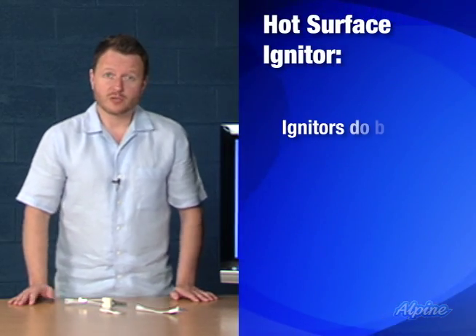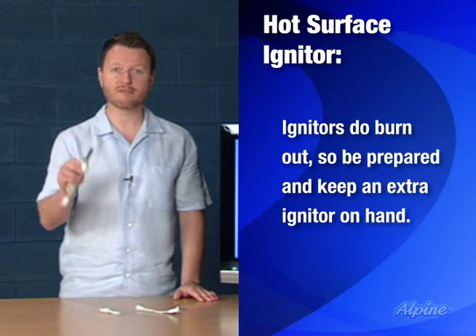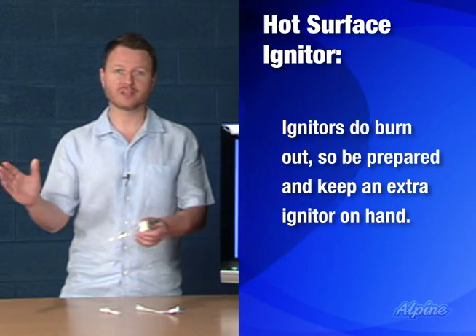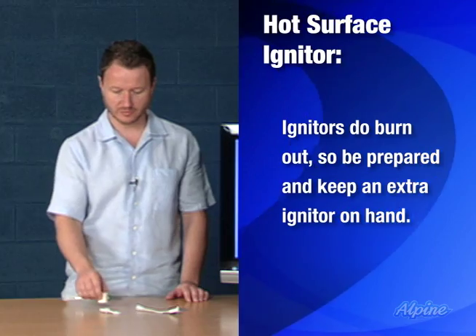Because the igniter is known to go out periodically — every three to five years for a standard model, or up to twice as long if you have a nitride model — you'll always want to have one on hand. That way, on the coldest day of the year, if the igniter should fail, you can make that replacement in just a few minutes and save yourself an expensive service call. Thank you.